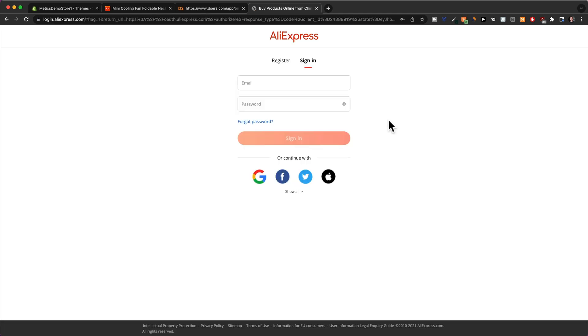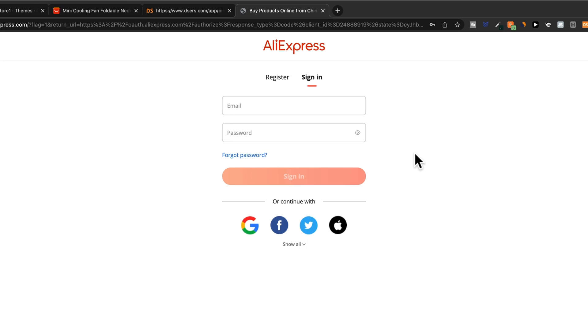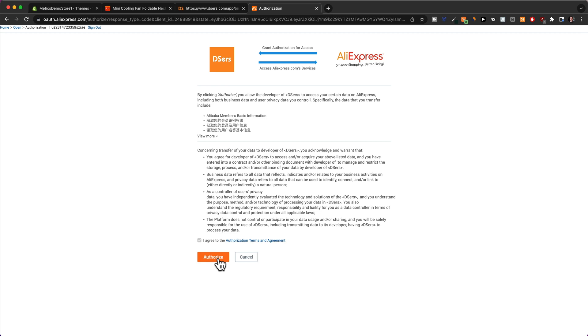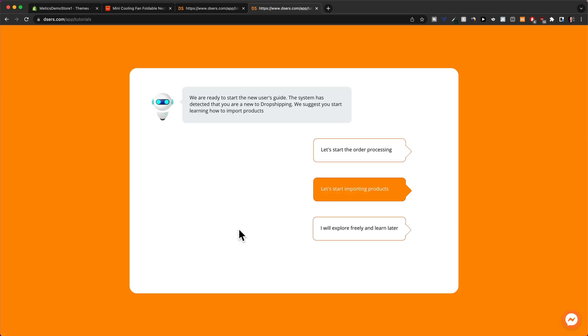Now we need to connect our Deezers app to AliExpress. If you already have an AliExpress account, you can sign in right here. I actually like to create a new AliExpress account for every new store, so I'm going to click on 'Register' and create a new AliExpress account. Then click on 'Authorize,' and now we can start importing products by clicking right here.